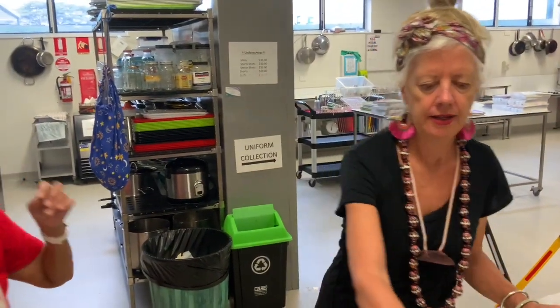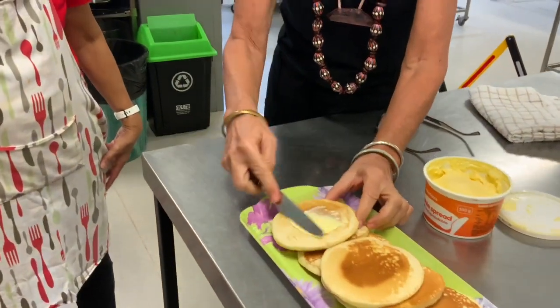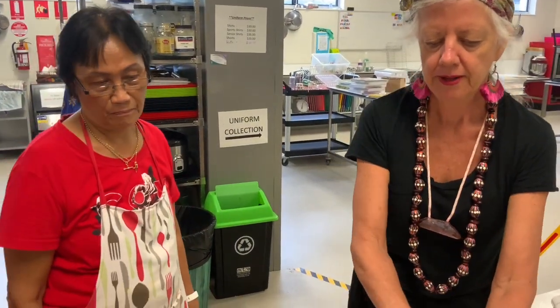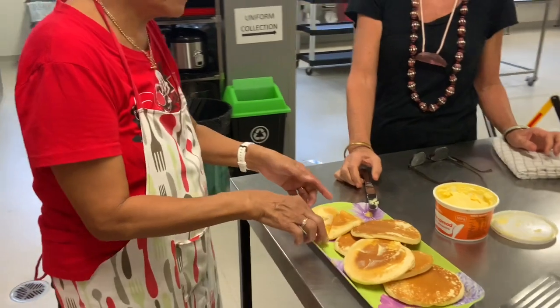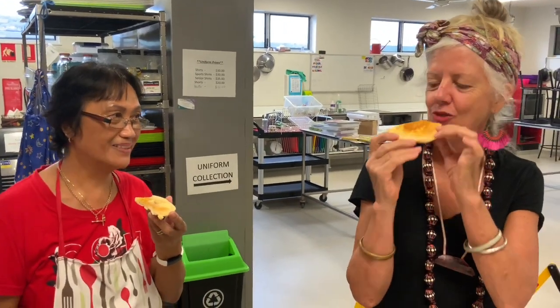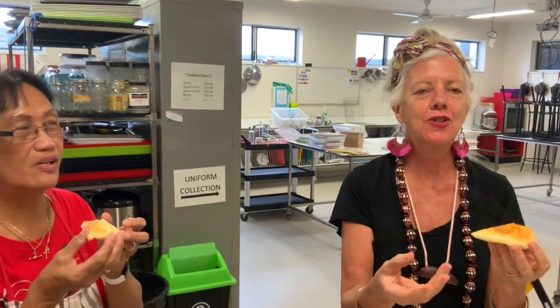We'll put some butter on. Now I know everyone has different tastes — you can put strawberry too if you like. Alright Pillar, are you going to try? Of course you have to. Looks good. It's nice — pretty good! Okay, everybody, once again from our kitchen to yours. Hope you're all keeping well. Looking forward to seeing you all next week. Thank you.